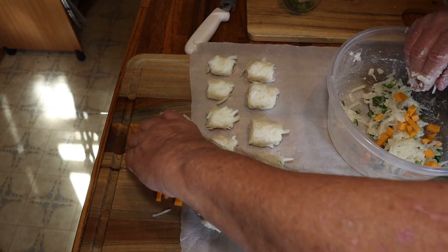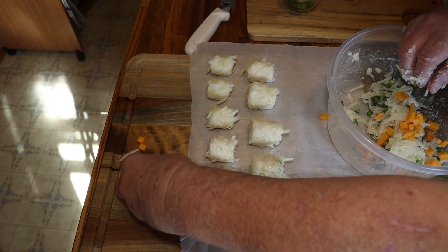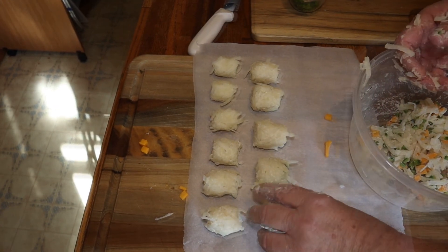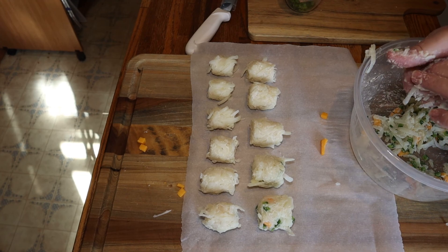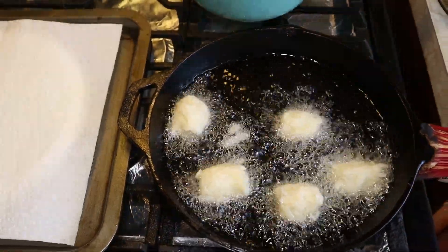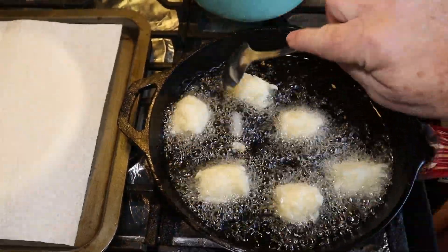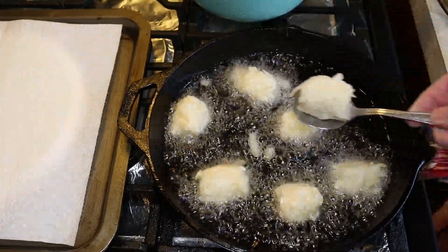Now we add all the cheese to the mix and roll them up into balls — maybe even a large tater tot, who knows. They may look funny but they are good. I believe we got about 16 of them. We have our oil ready at about 350 degrees and we're going to deep fry these — well, semi deep fry.